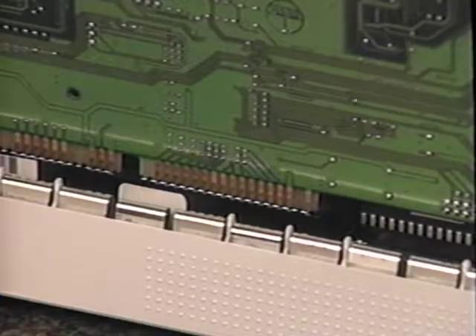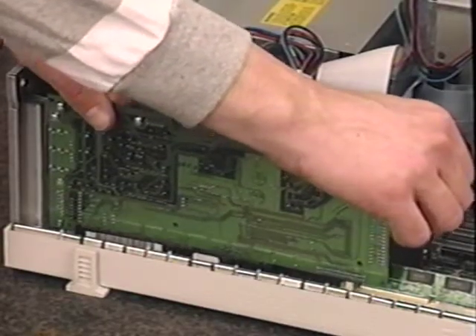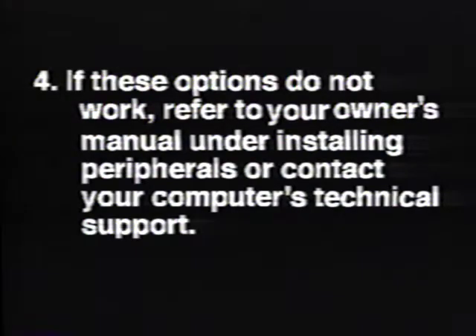Line up the bottom of the card with the available 16-bit slot and push the card firmly into the slot. The card should not be forced — if you feel that the card is catching on something, stop. Make sure that the card is not hitting on one of the expansion slot covers. Remove the neighboring expansion slot covers or try a different slot. If these options do not work, refer to your computer's owner's manual under Installing Peripherals, or contact your computer maker's technical support department for more information.